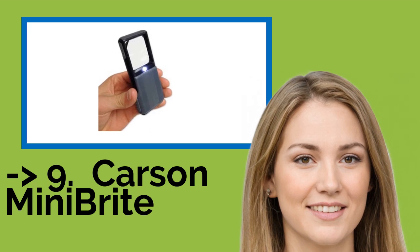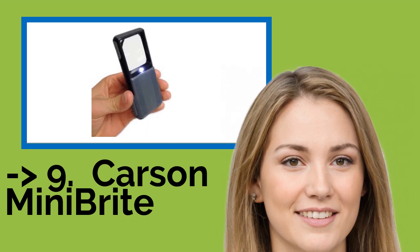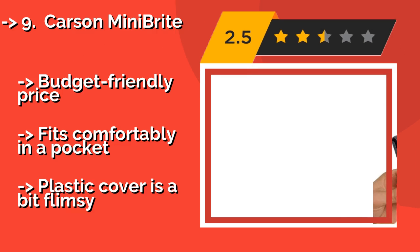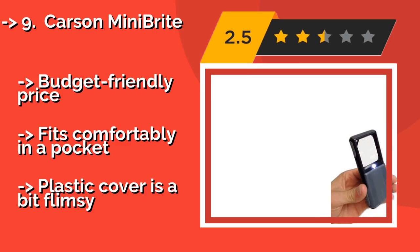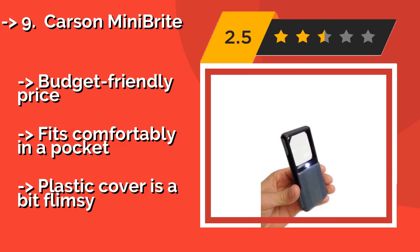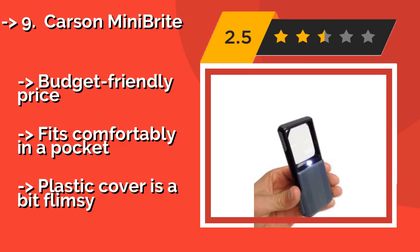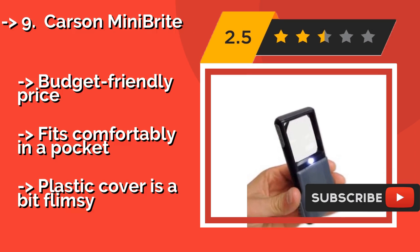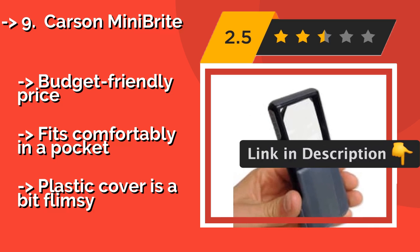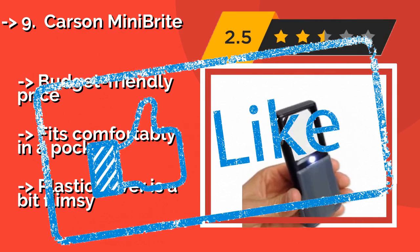The ninth one is the Carson MiniBrite, about $8. It packs a lot of punch into a compact design. Although the distortion-free acrylic lens is a little on the small side, it allows you to see images with great clarity. The built-in LED comes in handy in low-light situations. Budget-friendly price and fits comfortably in a pocket, but the plastic cover is a bit flimsy.